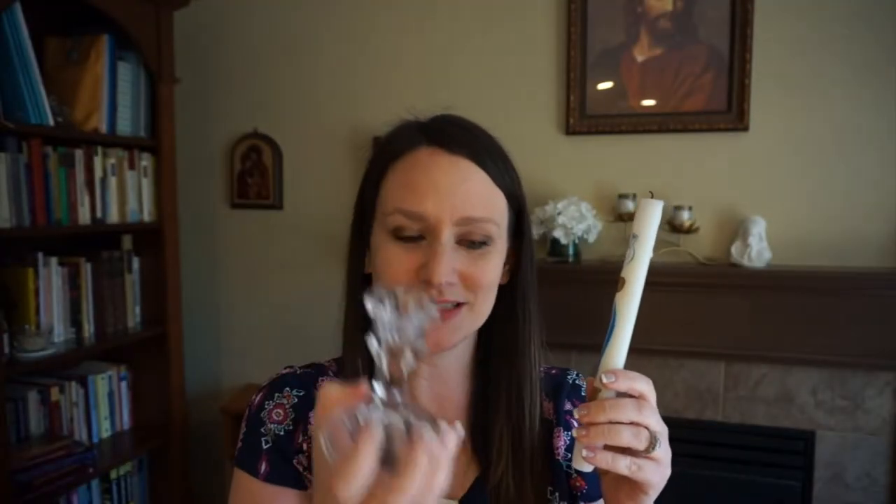I found a candle holder at the Dollar Tree and it works perfectly to put our candles in. As the kids are getting older they really like to light their own candle, so that's part of it — they light the candle before we say the prayer and then they blow it out at the end.